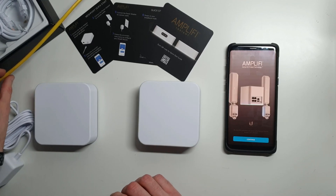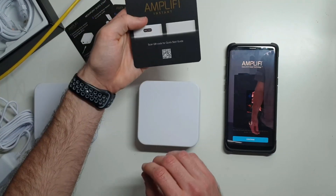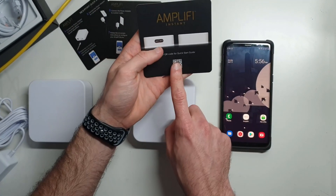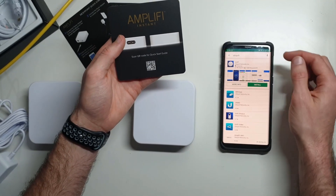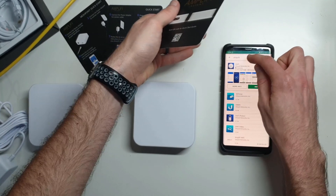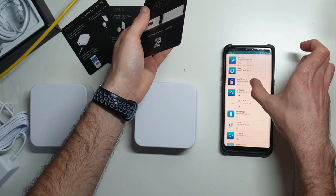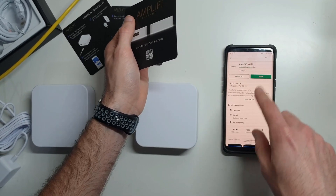This yellow wire is my internet connection and we'll start by launching the application. You can see I have the application running. You can scan the QR code to get that, or you can go to the app store whether you have an iPhone or an Android, search Ubiquiti, scroll down a little bit, look for Amplify Wi-Fi, and click on it to install the application.